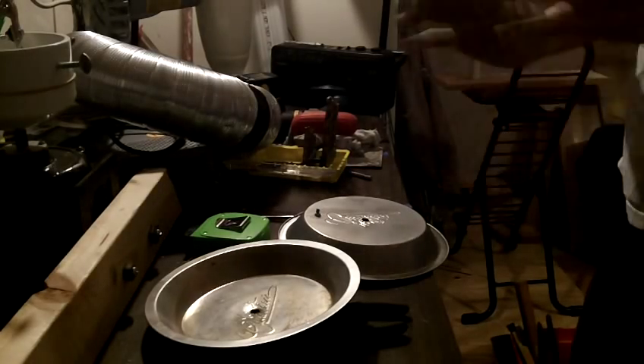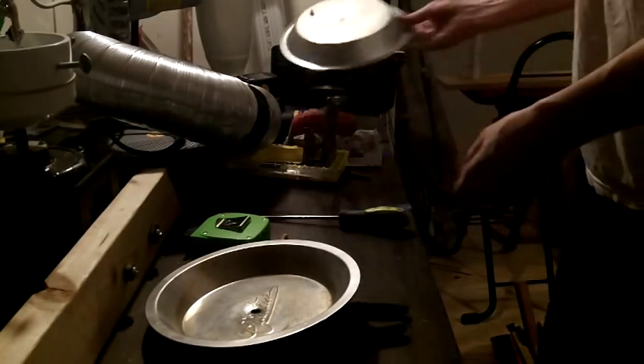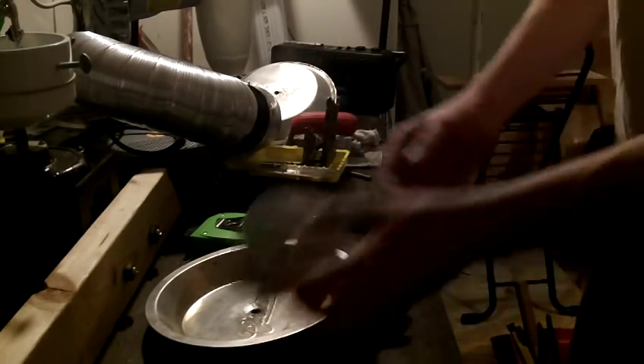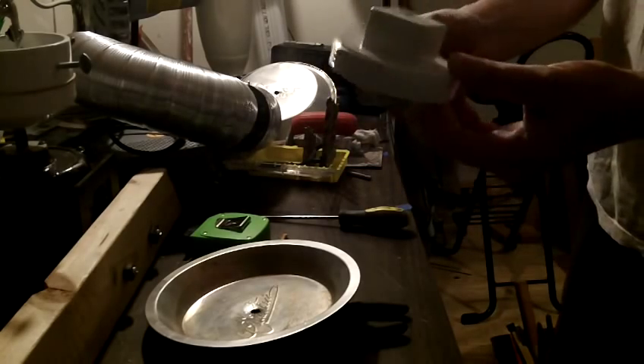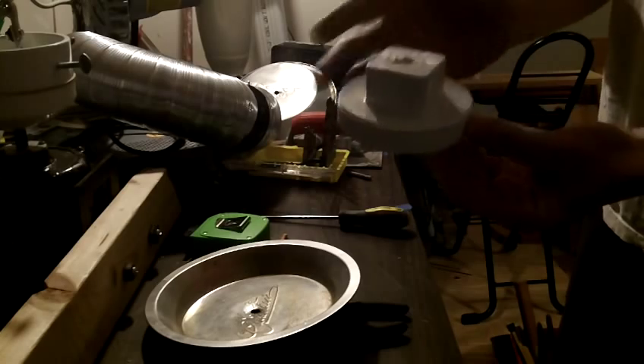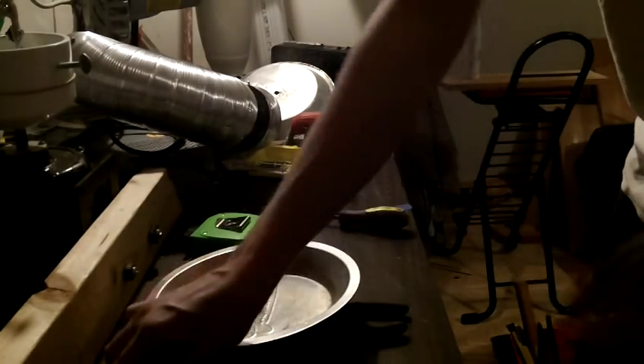I want to show you how to make a really quick and easy toroid for a Tesla coil. You're going to need a few things. You're going to need a PVC cap from Home Depot — the one I got is for a three-inch diameter PVC. That's an end cap.